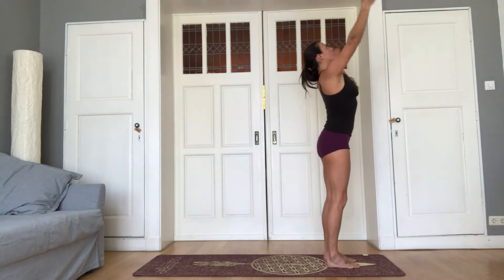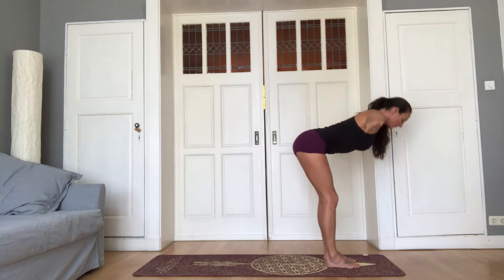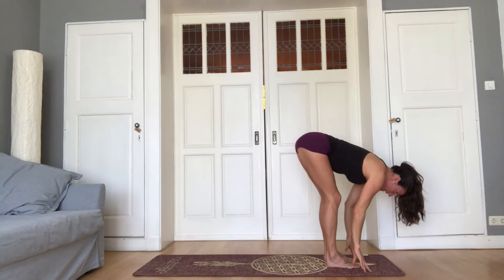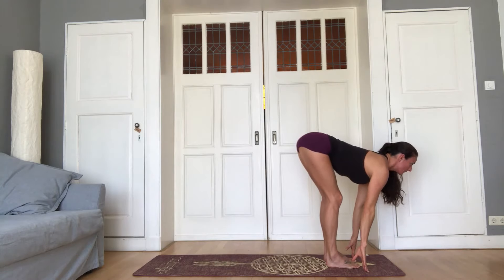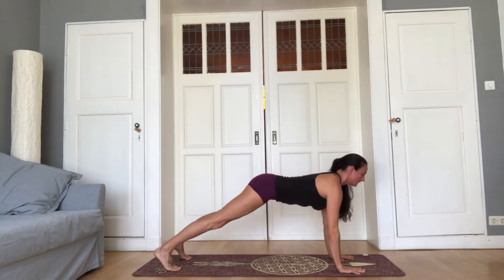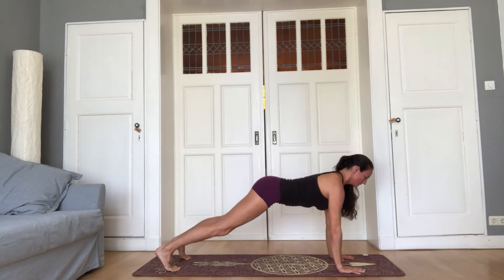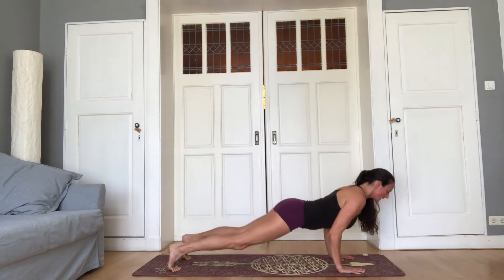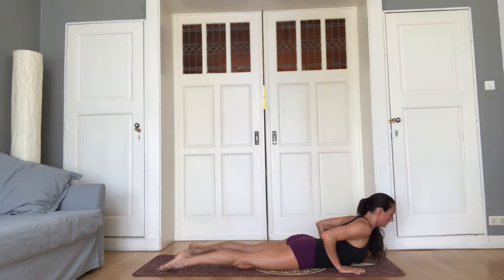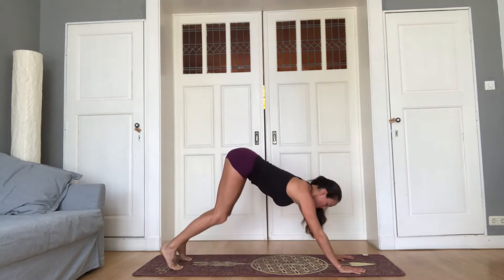One more round. Inhale, arms reach up. Exhale, fold forward. Inhale, lengthen the spine, look up. Exhale, step back into plank. Inhale, plank — strong arms and shoulders out of the ears. Exhale, lower down. Inhale, back arch — feel the back body engage. Exhale, push back into down dog.